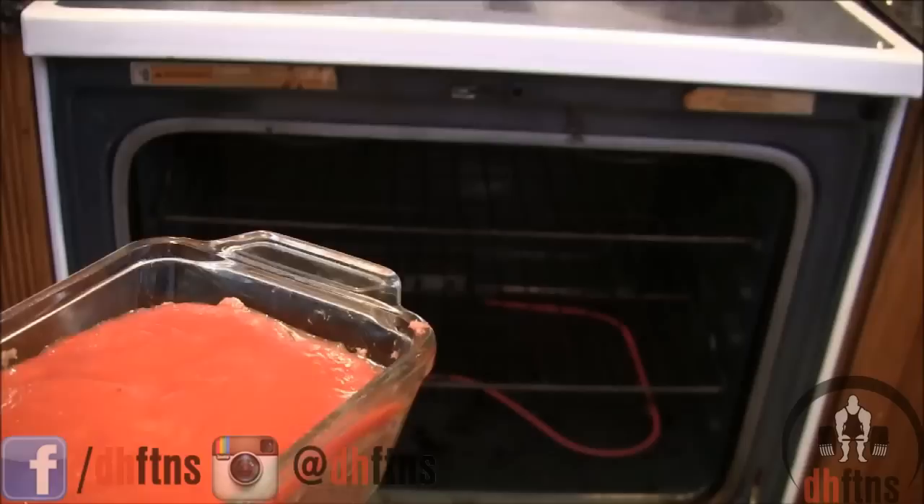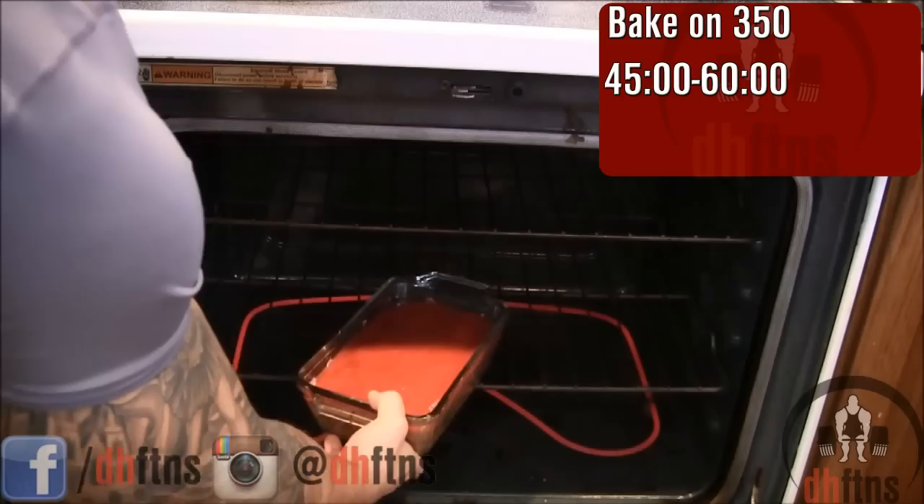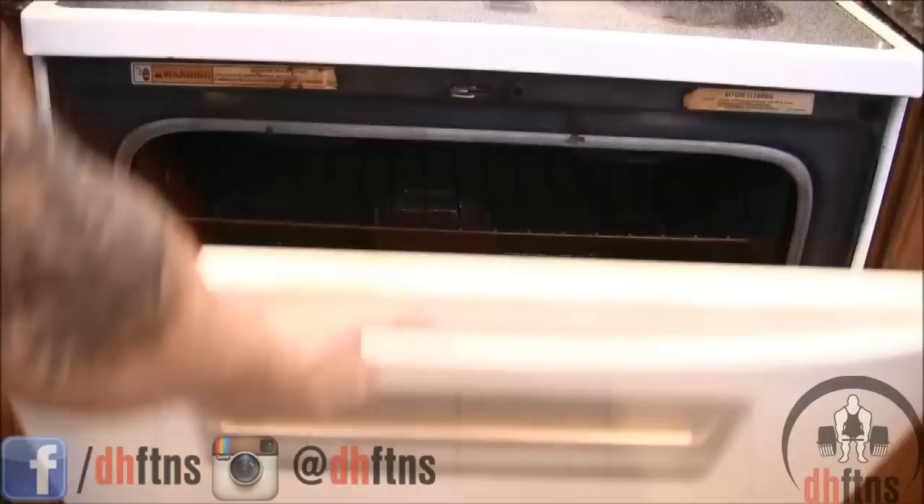Once your oven is done preheating, we're going to cook it on 350 for around 45 minutes to an hour. It's been around 50 minutes and it does look done, so we're just going to take it out and let it cool now.